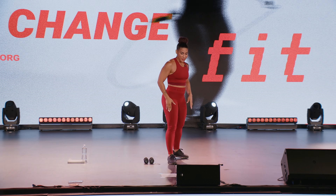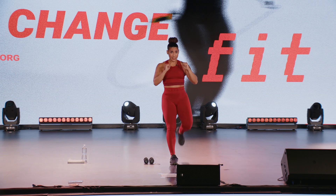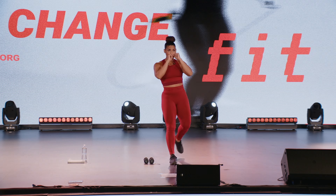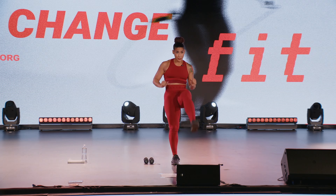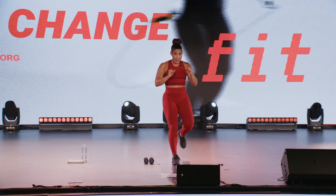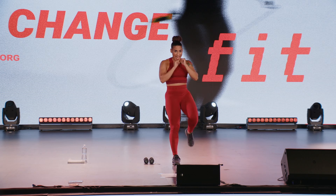Switch legs. Here we go — front leg, front kick, step it back, kick forward. Protect the face. Play around with the height of your kick. Challenge yourself.